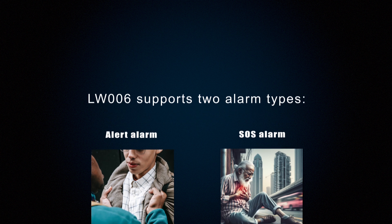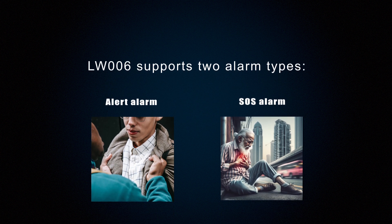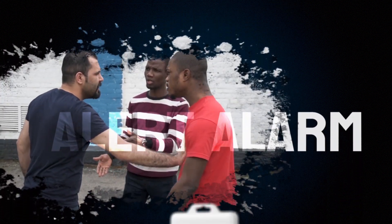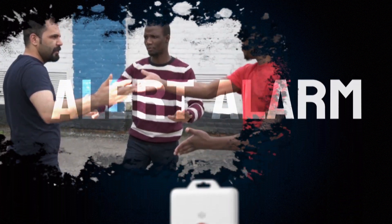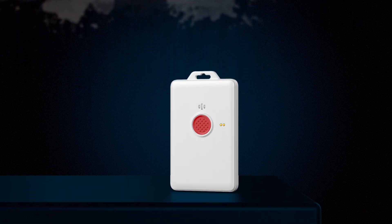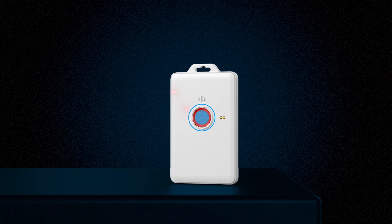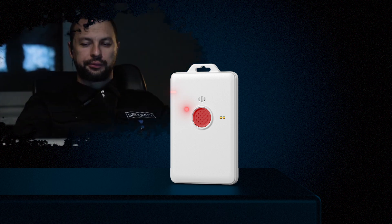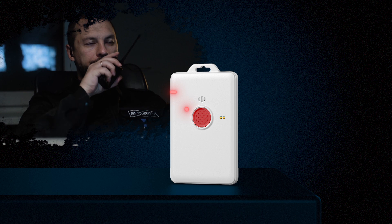The LW006 supports two alarm types: alert alarm and SOS alarm. In the event of a general emergency or when special notification is required, users can activate the alarm by pressing the emergency button. This action sends their location data to the server, prompting the background system to promptly dispatch personnel for assistance.